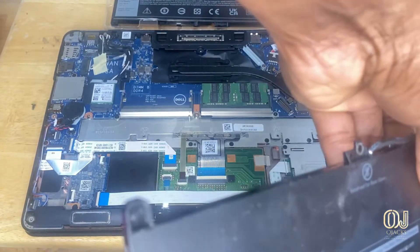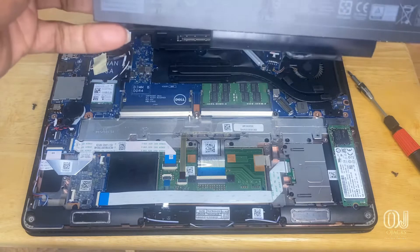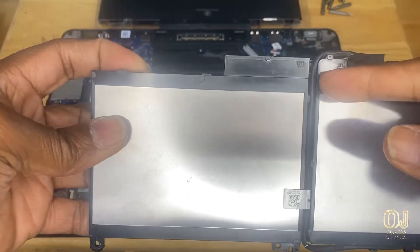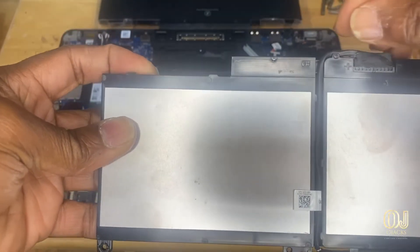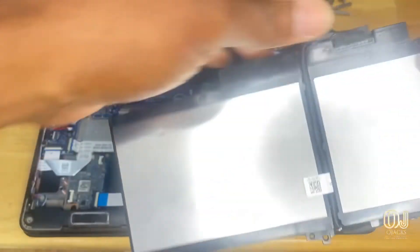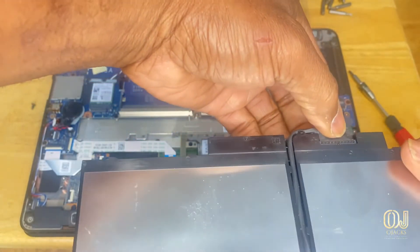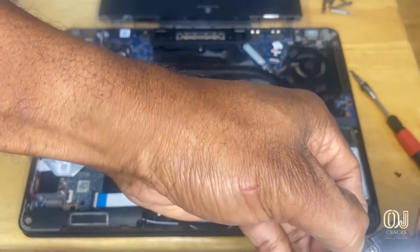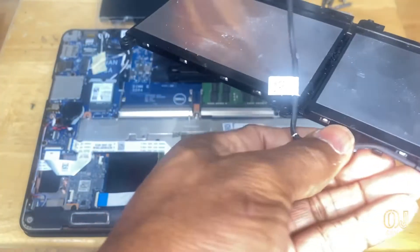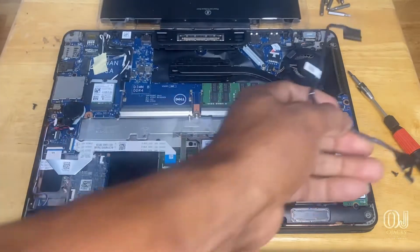Flip it over and you see how it's going down through here and connecting. You disconnect it there and connect it on the new one. So just pull it out, take it off of there. That's the old battery — we'll feed the cable in on the new battery.